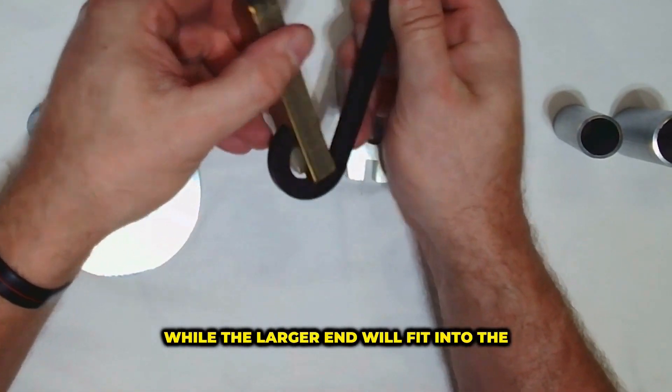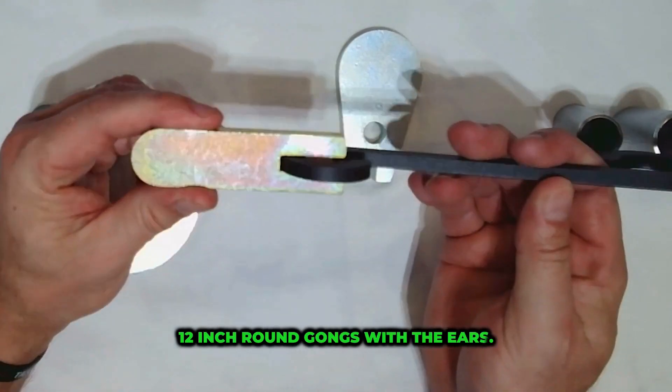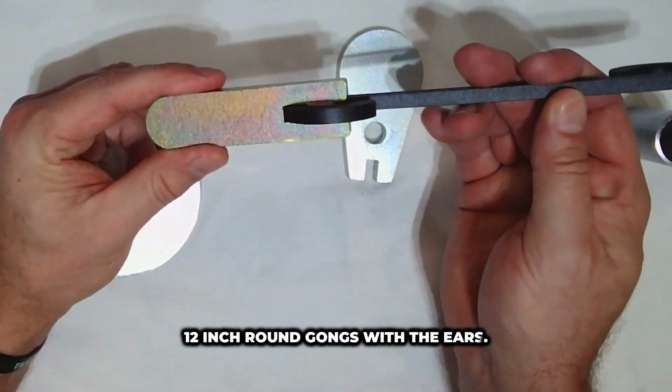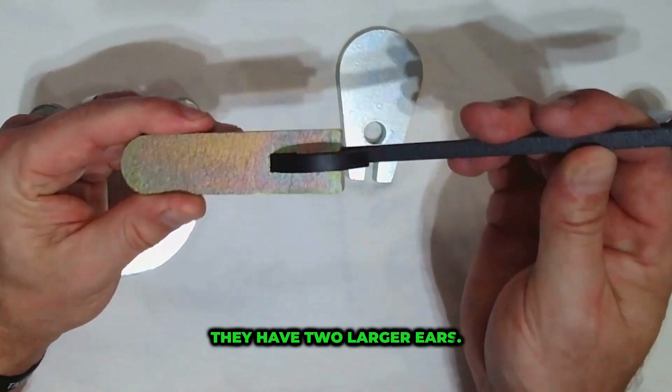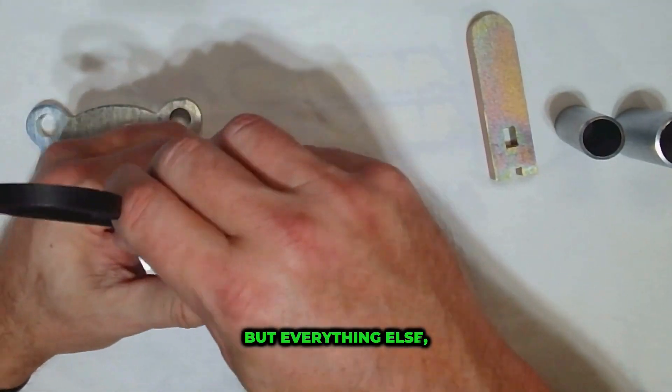The larger end will fit into the 12 inch round gongs with the ears. The 16 inch gongs have two large of ears — that's the only target that these hangers cannot be used with, but everything else they're good to go.